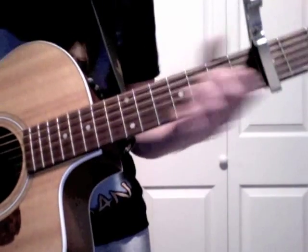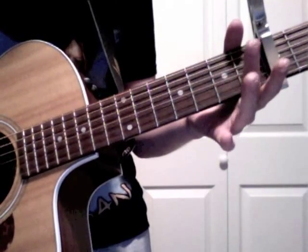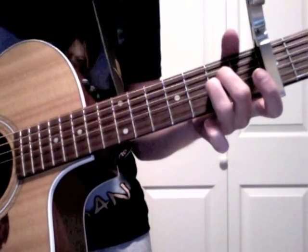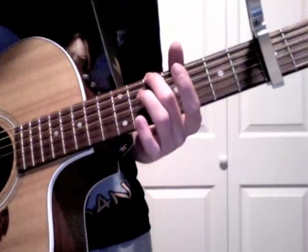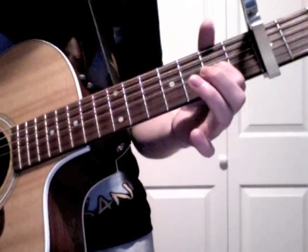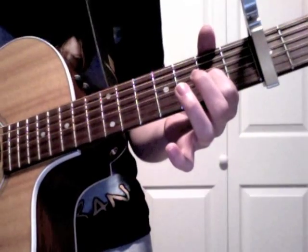Now for the chorus, you're going to put your middle finger and your ring finger — your middle finger goes on the 4th string 2nd fret and your ring finger goes on the 3rd string 2nd fret. Then take your middle finger and slide down to the 5th fret on the 6th string, with your pointer finger on the 3rd string 2nd fret. So it sounds like this.